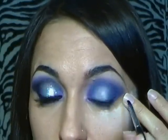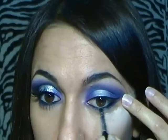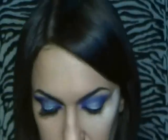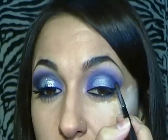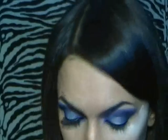Contorno tutto l'occhio con l'eyeliner, portandolo anche in fuori, e lo applichiamo sia sopra che sotto. Poi prendo un nero matte, lo applico nell'angolo esterno dell'occhio per creare profondità, lo sfumo verso l'esterno e lo porto anche un po' verso l'interno dell'occhio fino a metà della palpebra. Poi intensifico ancora di più il colore con il viola e il fucsia e poi sfumo.